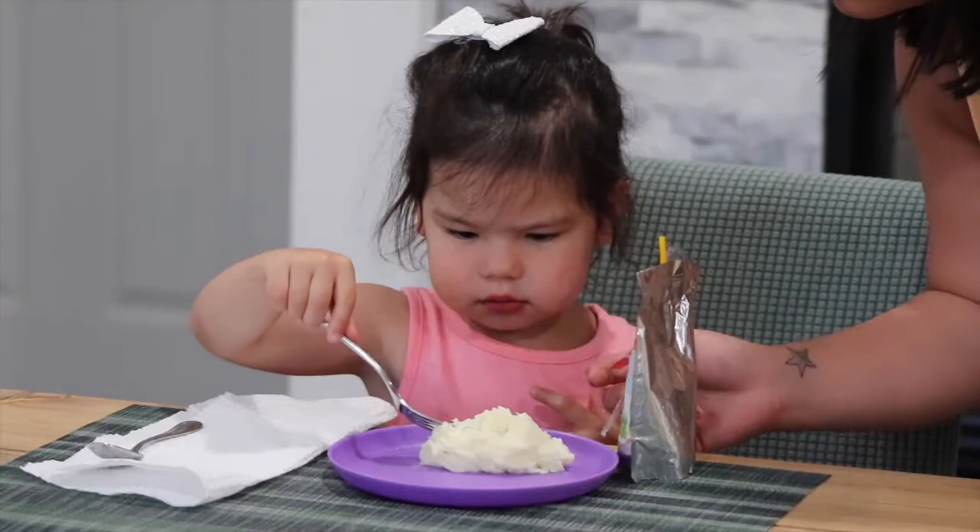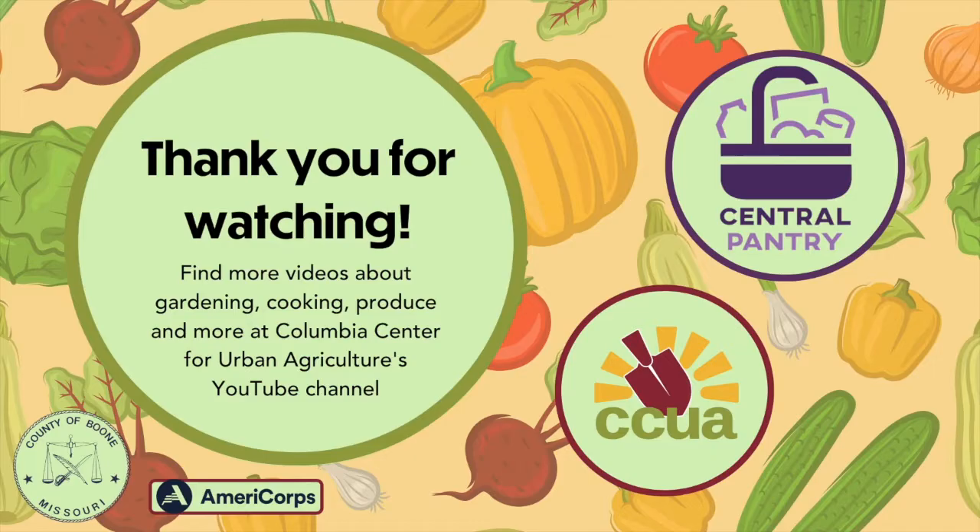We have these and more recipe ideas for turnips and all of the other vegetables that we send to the central pantry posted in this section of the store. Please take some and try a new delicious vegetable today.